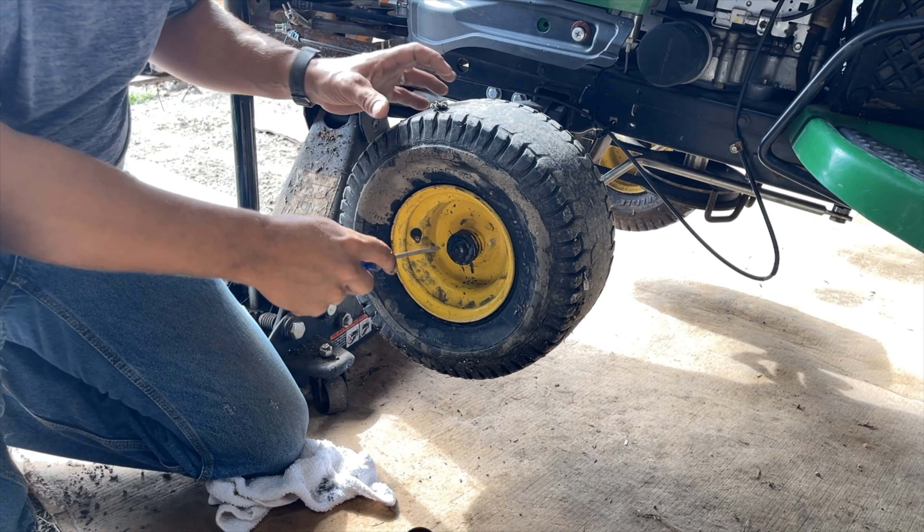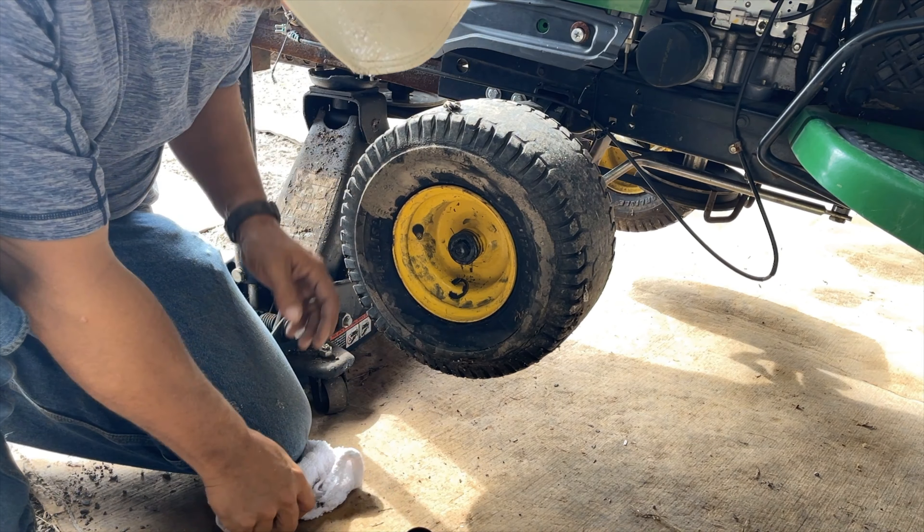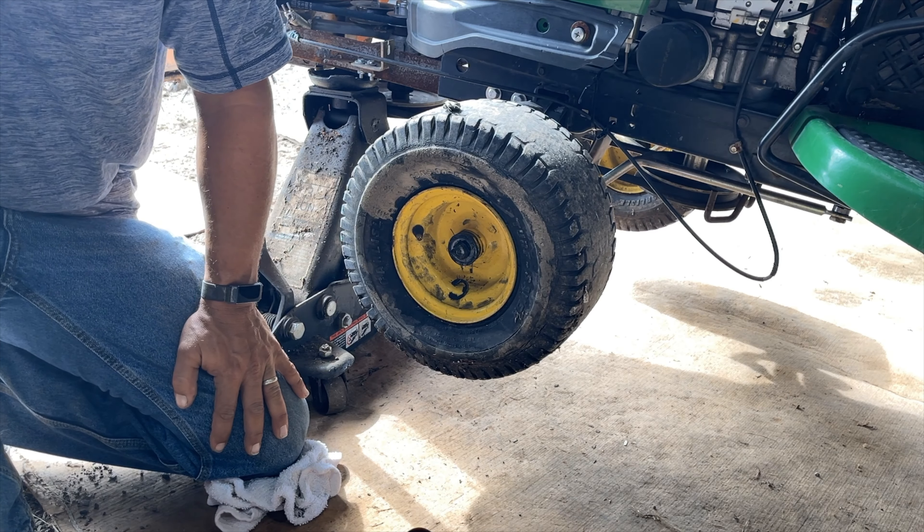I might need the hammer also. Didn't need the hammer. Where's the magnet tray? Bring that over here.